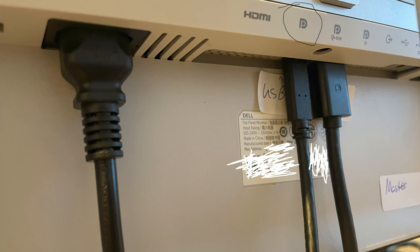Step four: take one of the USB-C cables from the master display, connect it to the USB-C port to the left of the DisplayPort you just connected, and then connect that into your laptop or device.